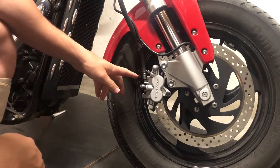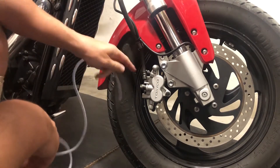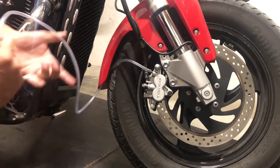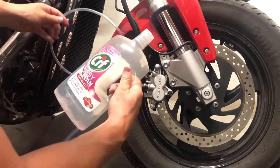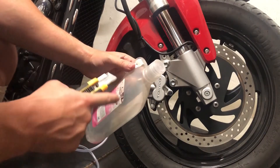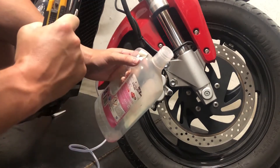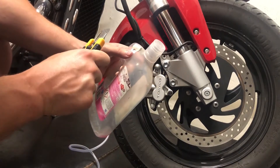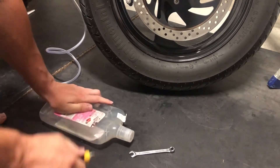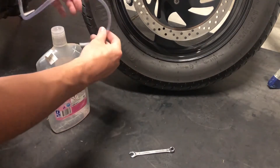Now we are going to change it. Before we open this pipe right here, we will fit the hose on this part so we don't spill any oil all over the wheel. The other part of the hose should go into the bottle. One tip for this bottle is to make a small X right here so we can fit the hose easier into the bottle.